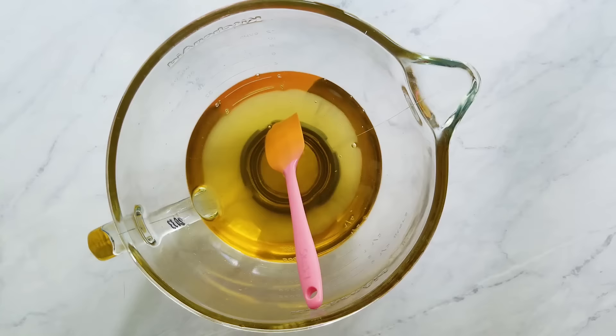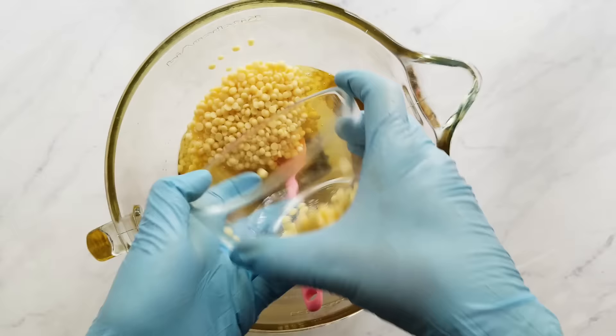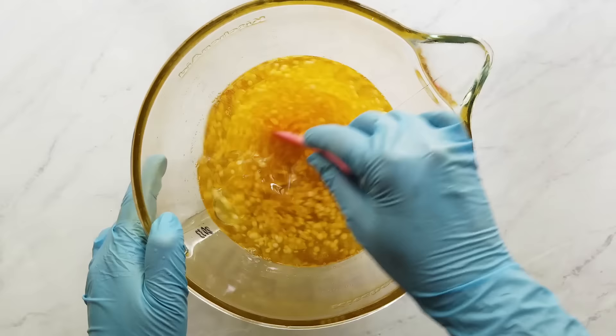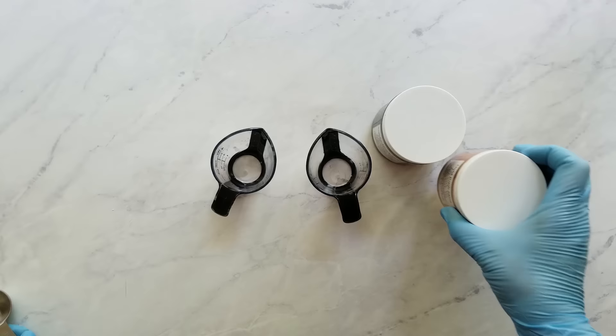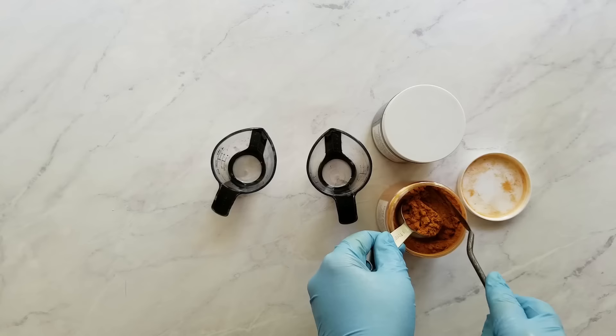That shea butter is completely melted. Now I add the cocoa butter and I stir that until it's completely melted, and if it needs microwaved a little, I just microwave it until it's just barely melted but clear. I'll prepare the colorants — my first color is Smoky Black Mica and my second is Gold Rush Mica, and these are both from Elements Bath and Body. I'm mixing these at a rate of two to one, so I'm mixing a tablespoon of the colorant with two tablespoons of olive oil.